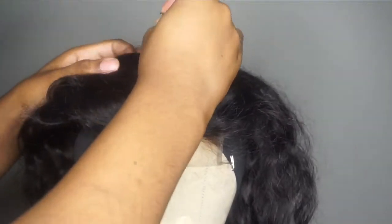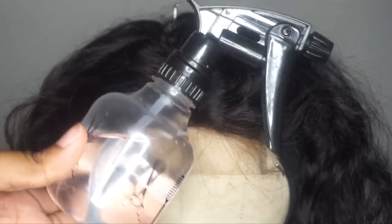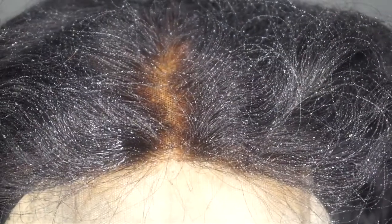Here is an up-close look of the closure. As you can see, the knots are more of a brassy or yellow color versus just being black. I'm taking some water and just going to prep my closure - I spray it down so it makes it easier for me to pull the knots out of the closure when I'm going to customize it.